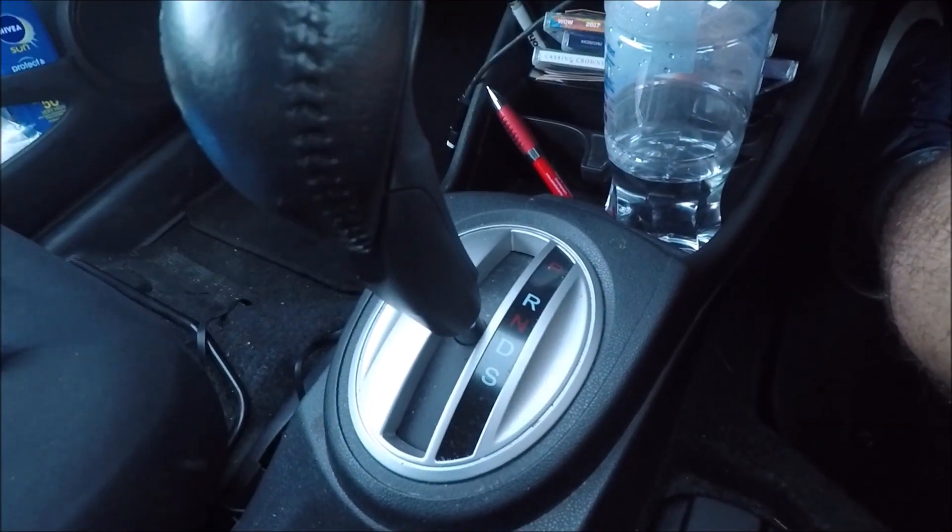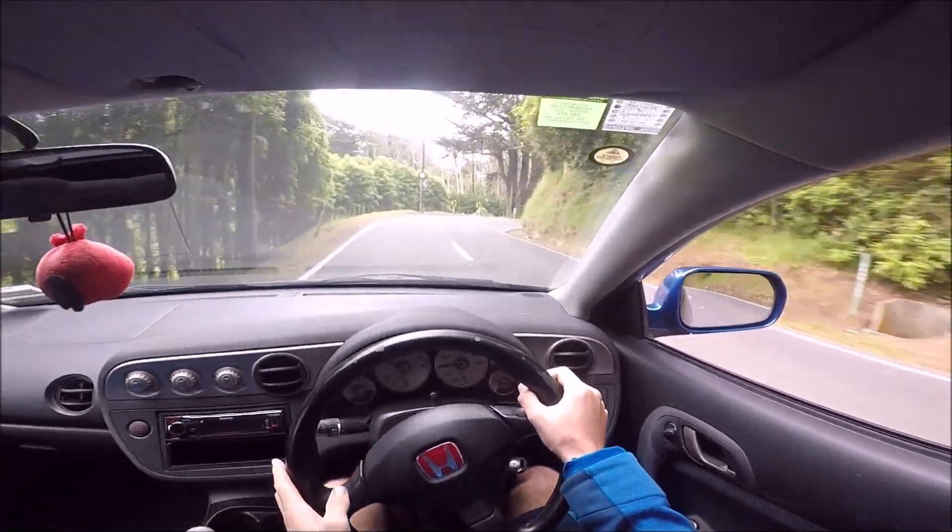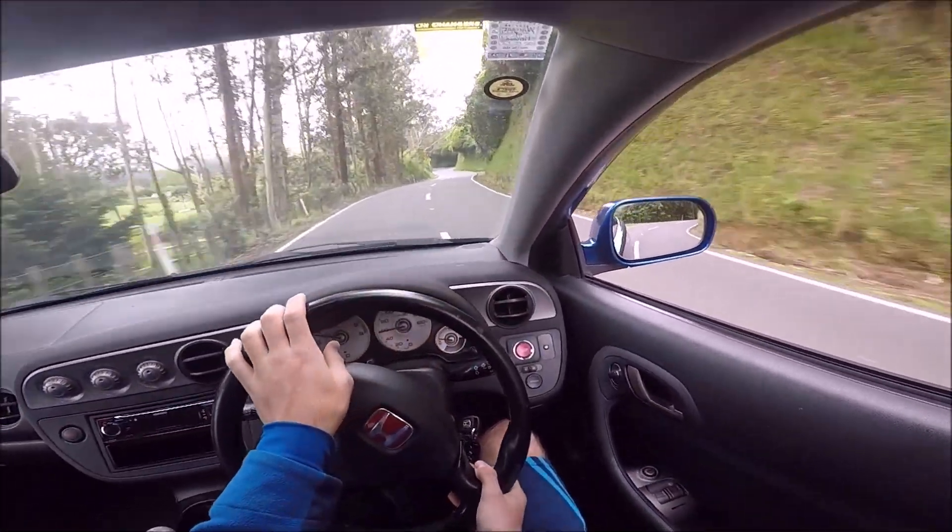In an automatic, the car changes gears for you. In a manual car, changing gears is all done by the driver. This makes it very rewarding to drive but it can be a challenge to learn. So here goes.